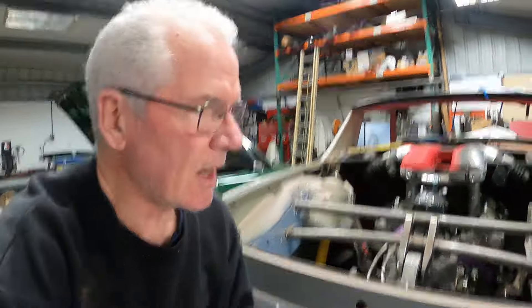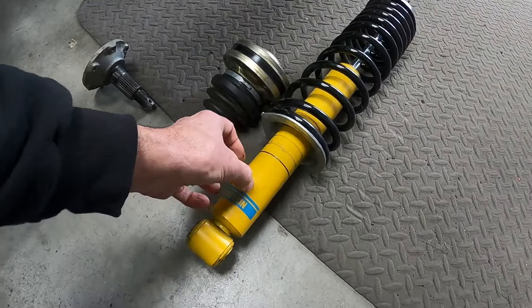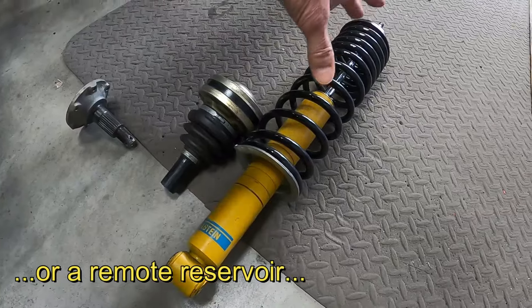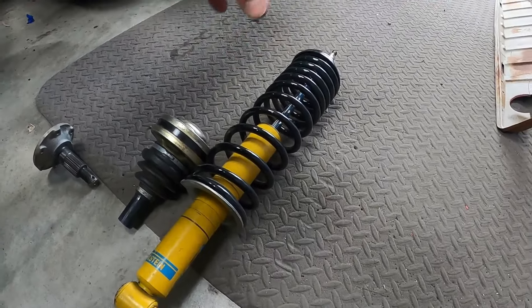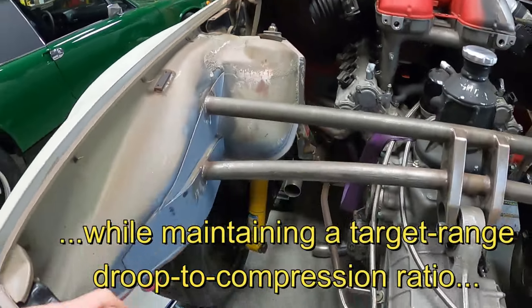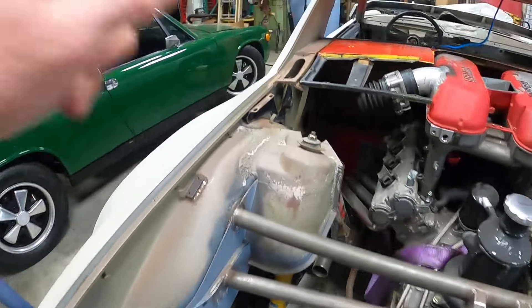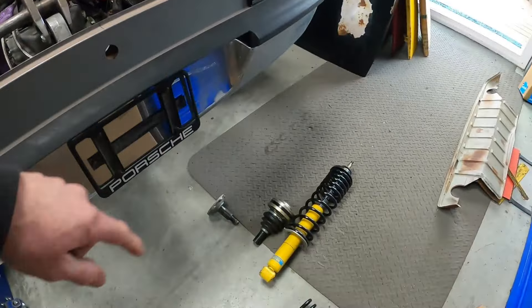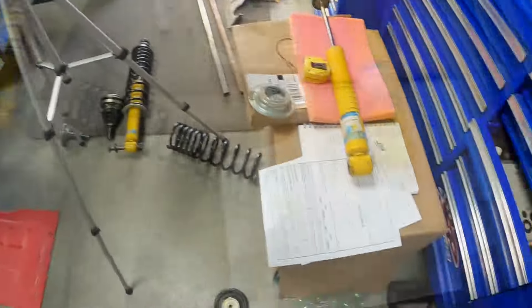Something else I was happy to learn at PSI: if I go to a different physical shock configuration — a shock with a piggyback reservoir — it changes the physical configuration and means I can get all the droop and travel I need without having to move the upper shock mount. That is very appealing. The tech on those things is so cool — and with the motion ratio figured out I now have the rest of my homework.